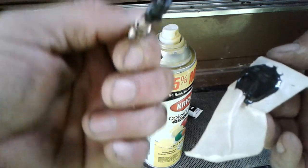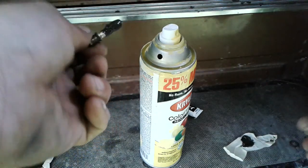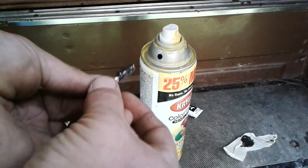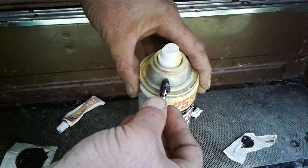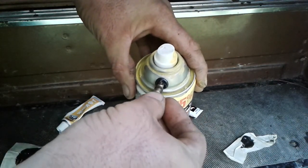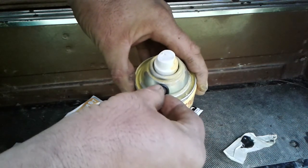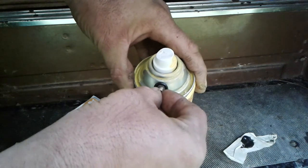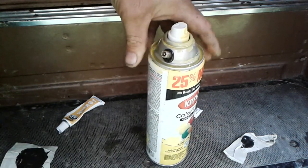You don't want to get it in the end of the valve because you'll pretty much clog it up, so you don't want to get it into the end. Let's work it right in here like this, and now I suppose you just let it set up.